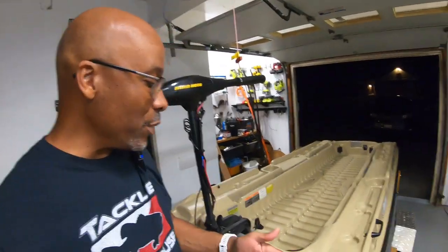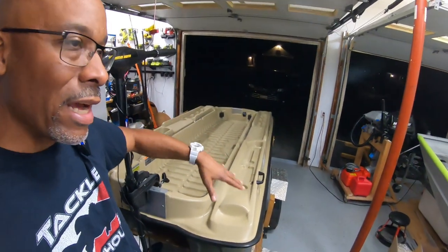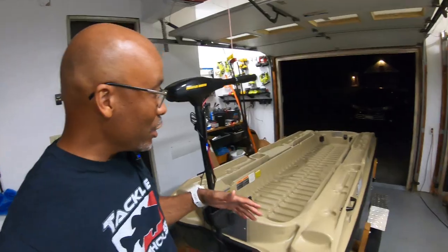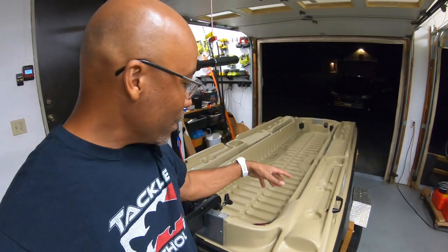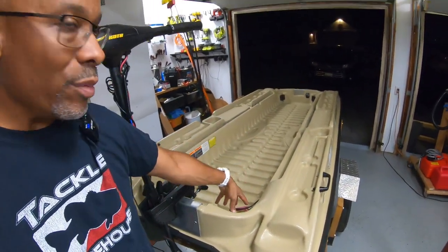If you have a Bass Raider or any type of inflatable boat, you don't really have a natural place to store your fish finder. As a result, I've kept my fish finder on the floor of my boat, tucked down in the corner next to the battery. I've got her all stripped down bare bones right now, but this is where I keep my battery and I normally just have the fish finder down on the floor, which has worked for about three years.